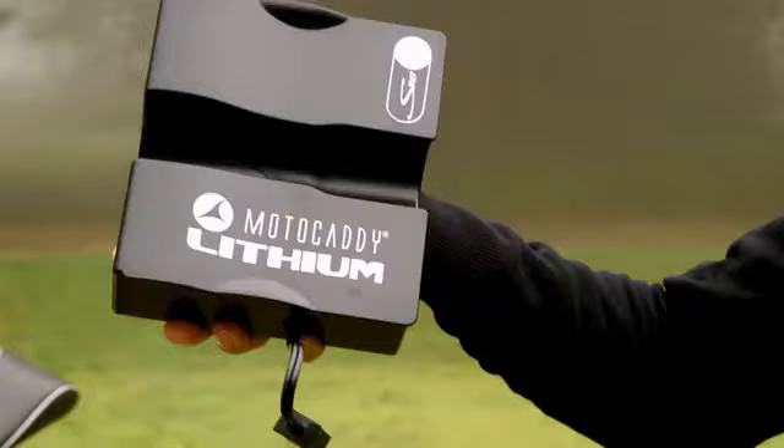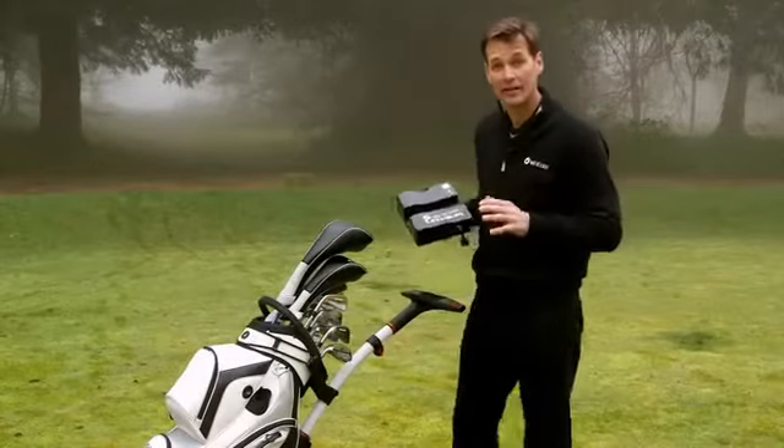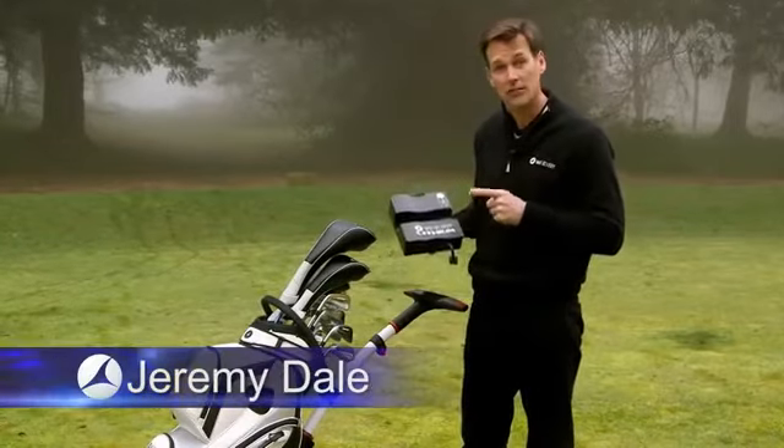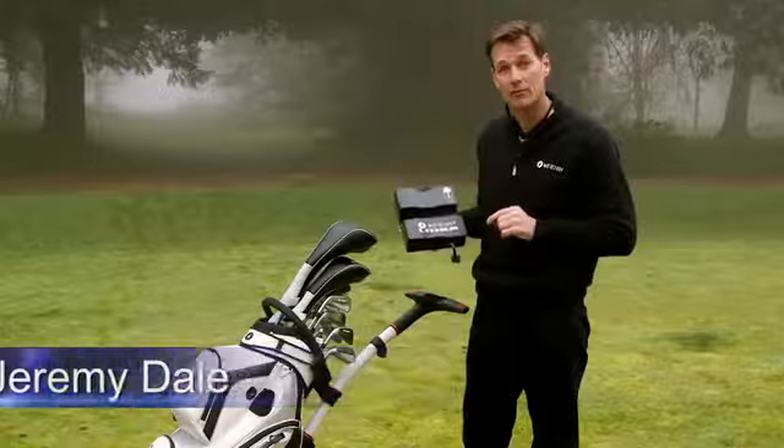Hi. I want to talk to you about power — not for this, though. I'm going to talk about the best way to power your electric trolley. There are two ways to power an electric trolley: firstly, you have the traditional lead-acid battery, and secondly, there's the more up-to-date lithium version.